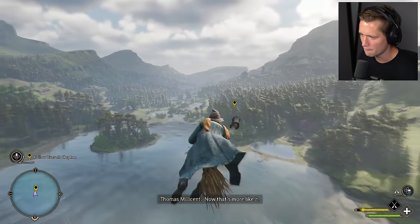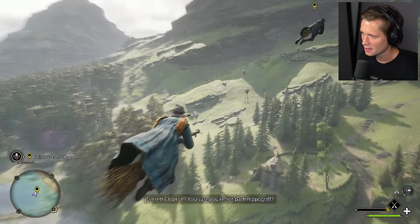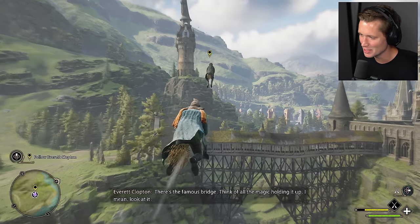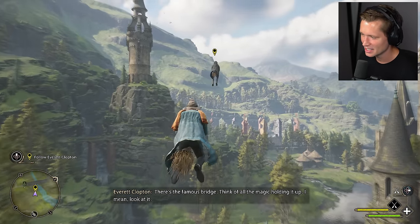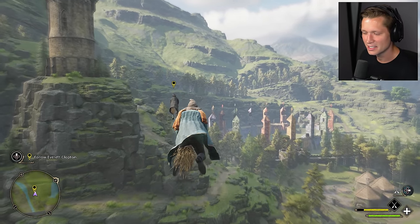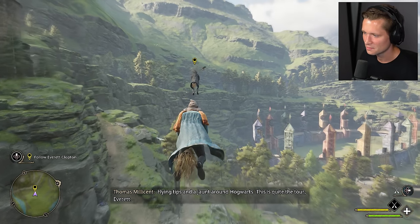Here's something handy to know — lean forward for a burst of speed. Helpful if you need to escape a tricky situation. L2 for a burst of speed. Now that's more like it. You sure you're not part Hippogriff? This is just so miraculous, dude. Can you imagine this moment? Think of all the magic holding it up. And the Owlery — that's a bit of solid architecture, isn't it? This is quite the tour, Everett.